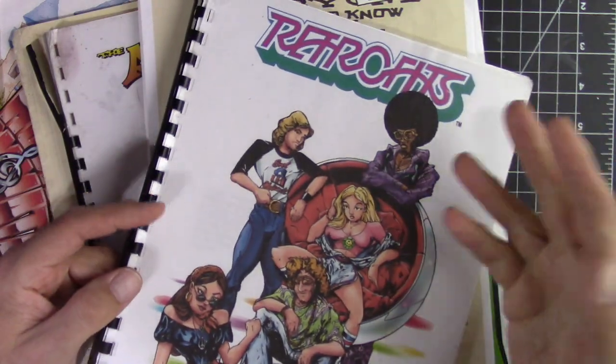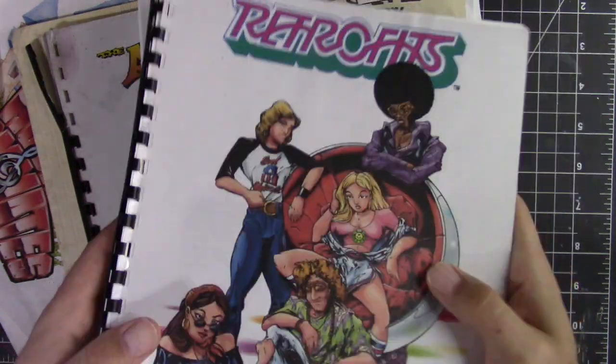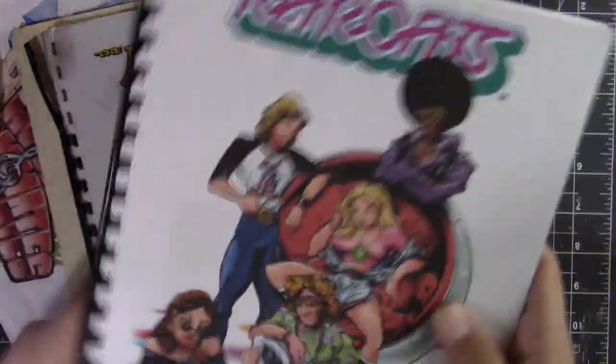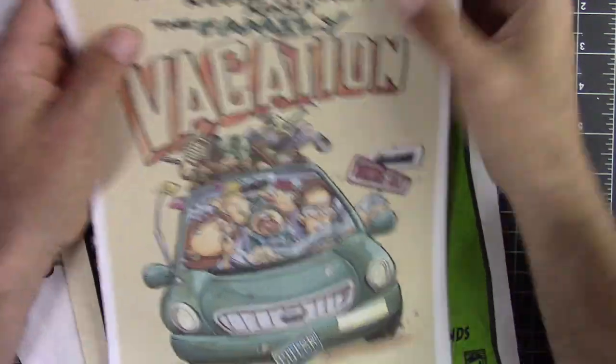I think this might be a good idea to present to someone like Image or Alterna, or any publisher interested in original ideas. I could be wrong, but I think I would be impressed if I received something like this rather than just regular samples.